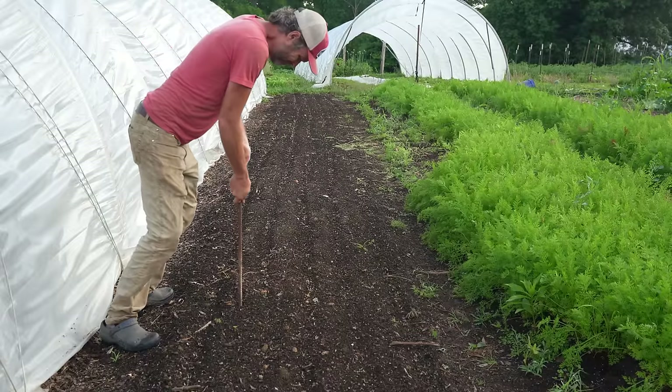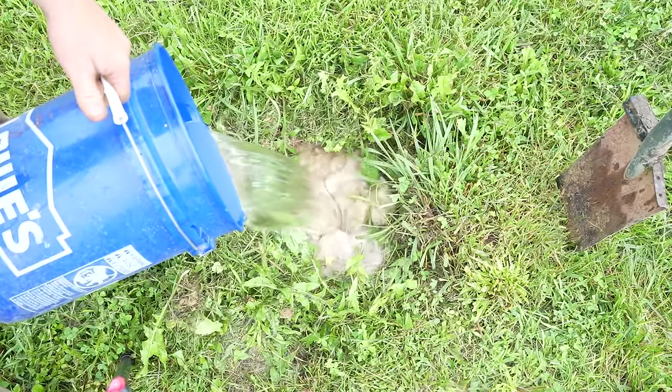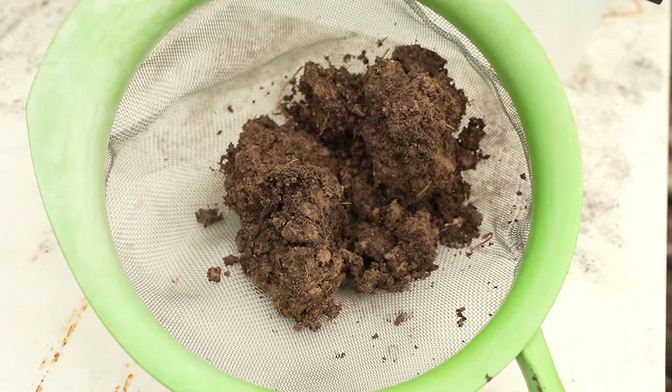Once you have your spot, you need to evaluate the compaction and the drainage. I discuss how to do that exactly in another video, so I'm not going to go in depth here. Get a soil test from a good lab to see where you are on nutrients and organic matter. I like Logan Labs for my basic tests, but there are several good ones that may be closer to you. I also really enjoy the Haney test.